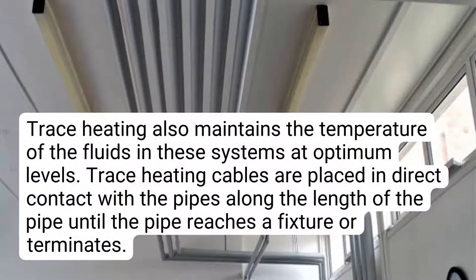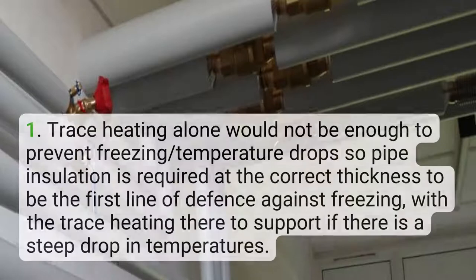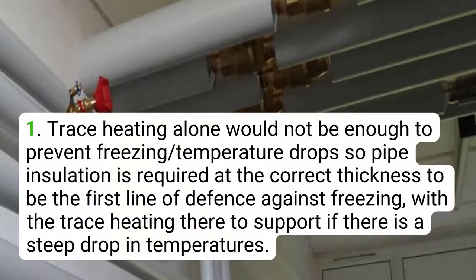Trace heating also maintains the temperature of the fluids in these systems at optimum levels. Trace heating cables are placed in direct contact with the pipes along the length of the pipe until the pipe reaches a fixture or terminates. Pipe insulation along with cladding is often put over the heating cables. Firstly, trace heating alone would not be enough to prevent freezing or temperature drops, so pipe insulation is required at the correct thickness to be the first line of defense against freezing, with trace heating there to support if there is a steep drop in temperatures.